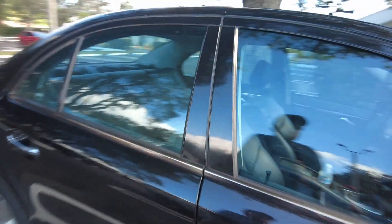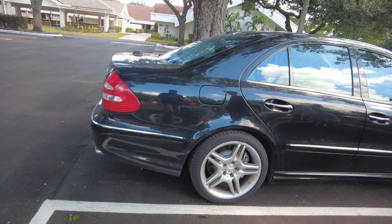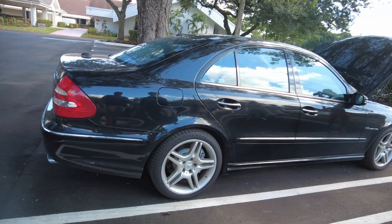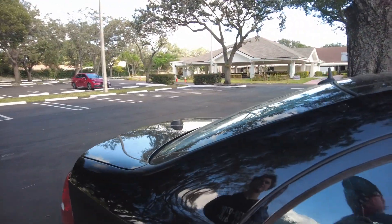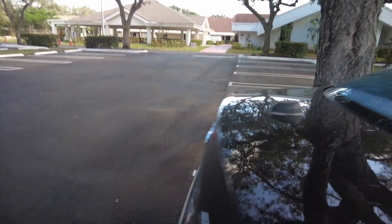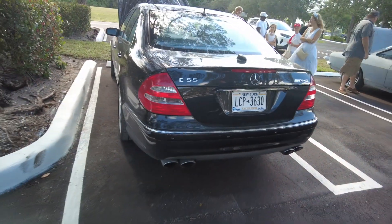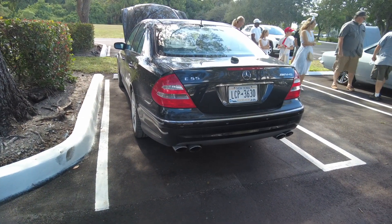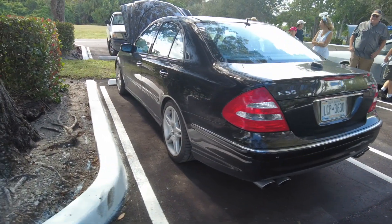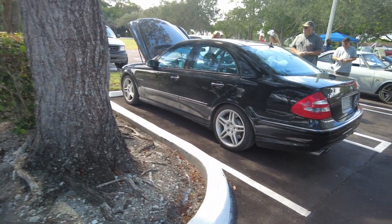He drove it to New Jersey from California. It's got AMG wheels on it, which is nice, and a glass sunroof. So again, it's a 2005 - how many miles does it have on it? 105,000. It still has New York plates on it. Very nice.